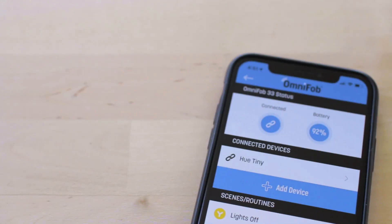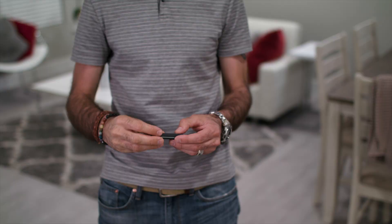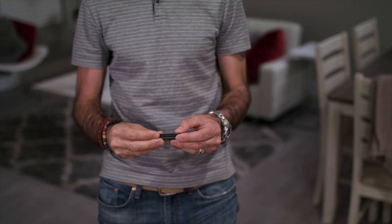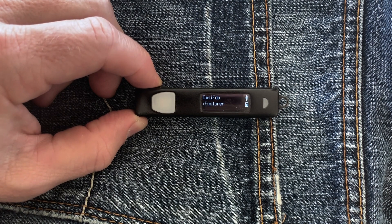There is a battery indicator on the screen and the app, so you know when it's time to plug it in. OmniFob is a shortcut remote to your most frequently used devices, but it can actually control over 100 different devices and scenes.